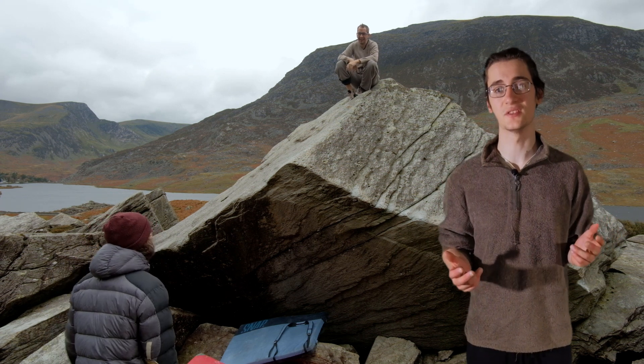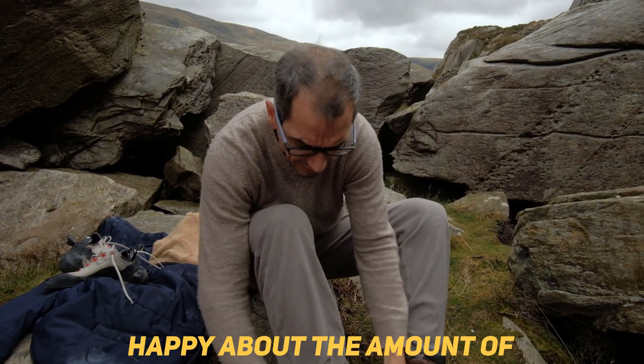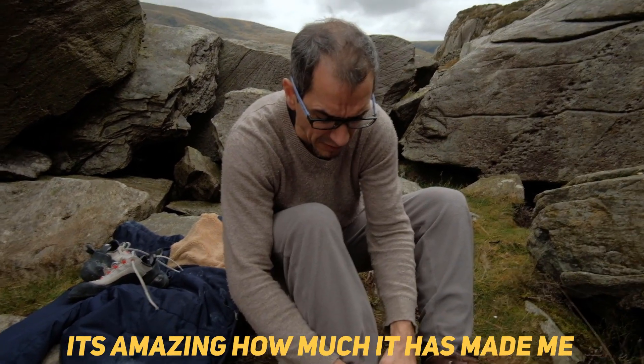Afterwards, dad shared a few reflections: 'I feel like it's nice to complete the problem, but I feel more happy about the amount of learning the problem has given me. I've improved my own technique — amazing how much it's made me have to think about it.' And that's how my dad climbed his first 7A+ outside.